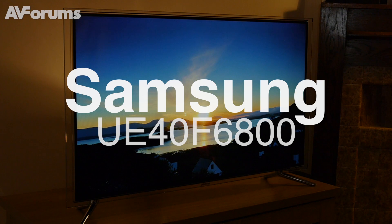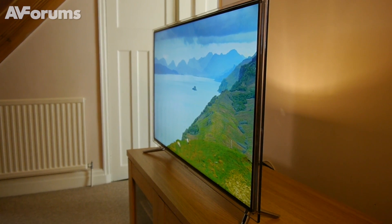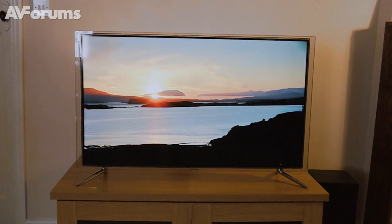Welcome to a short video review of the Samsung UE40 F6800. The F6800 is a fully fledged smart TV with active shutter 3D technology and, based on its price, sits at the top of the upper middle tier ranges.